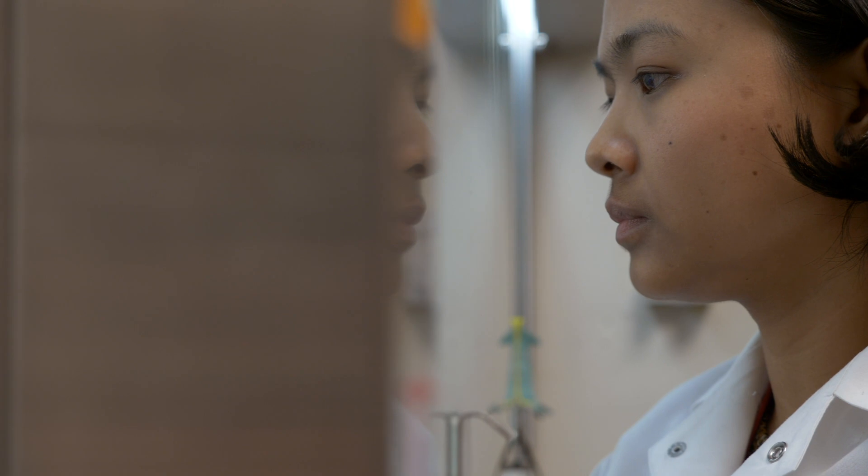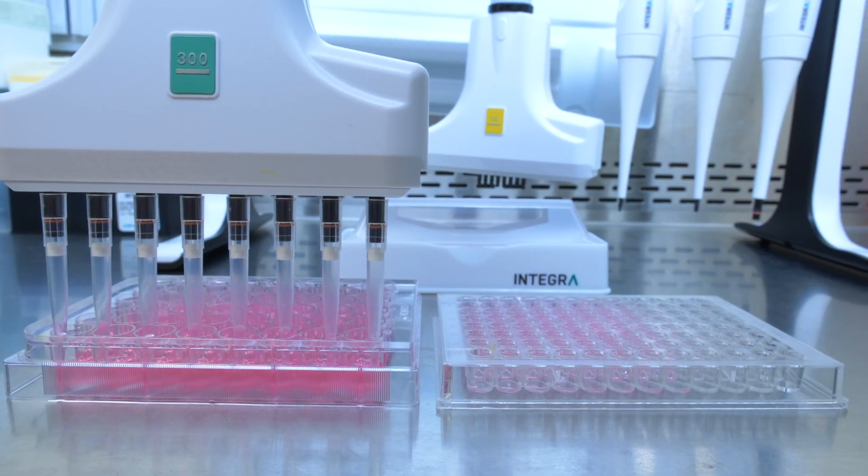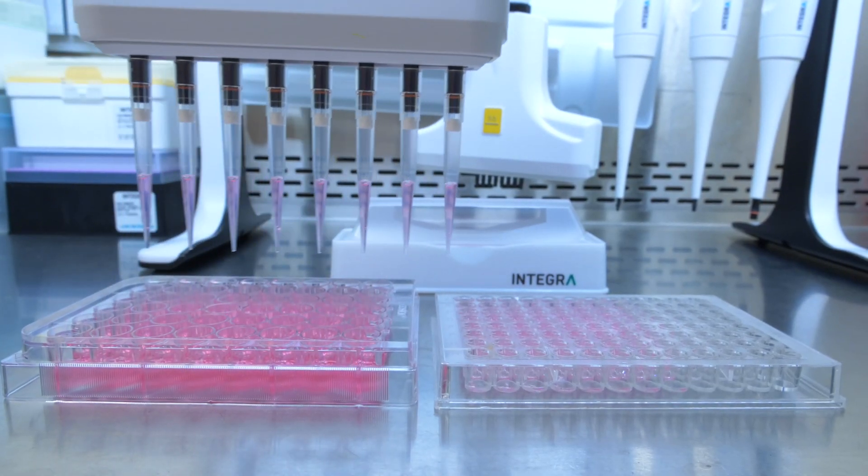The best thing about this Voyager is that it's very easy to use. We can put on the tips and change the spacer according to our needs — for example for 48-well plates or 96-well plates — we can just press the button. It's much faster and can be done one-handed, which was important to us.